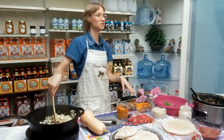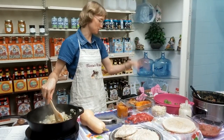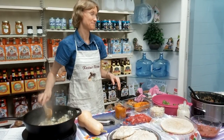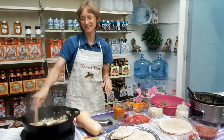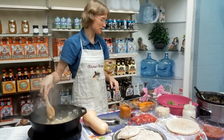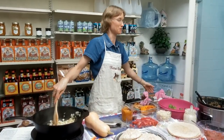You can use butternut squash instead of pumpkin in any pumpkin recipe — so pumpkin soup, you can do squash soup, squash curry over rice, which is amazing. This is the time of year you start with the butternut squash now, and the next month you switch to pumpkin to make the same recipe.